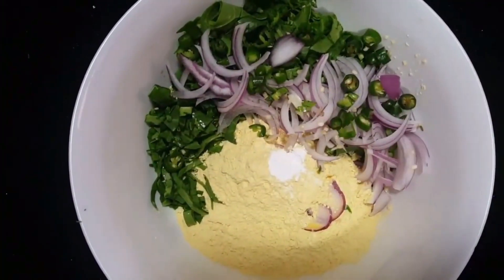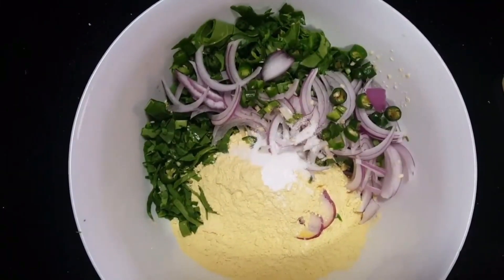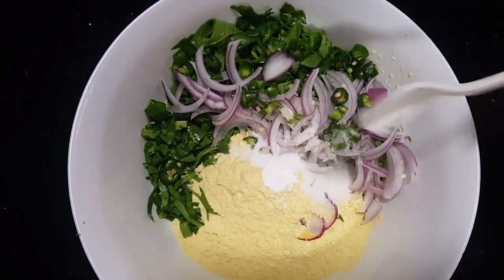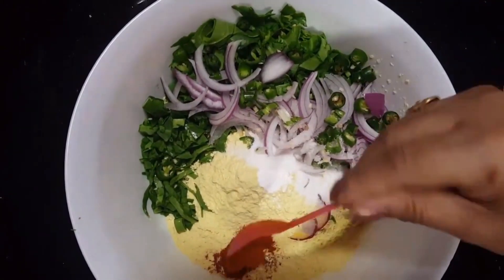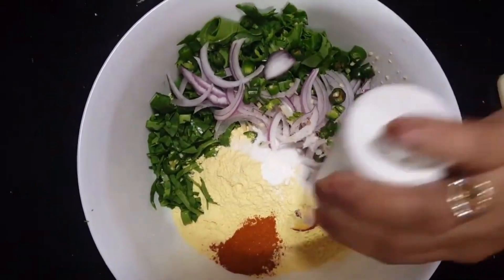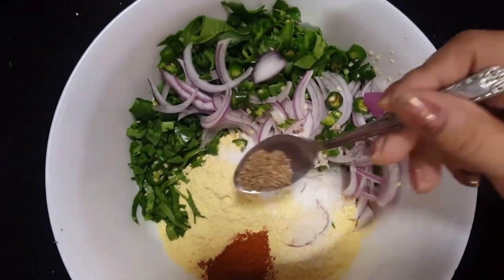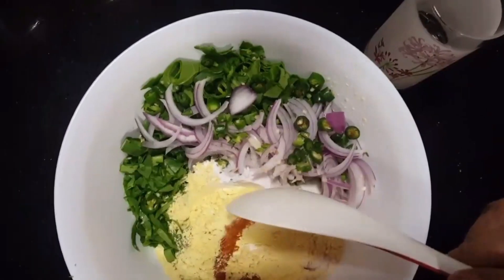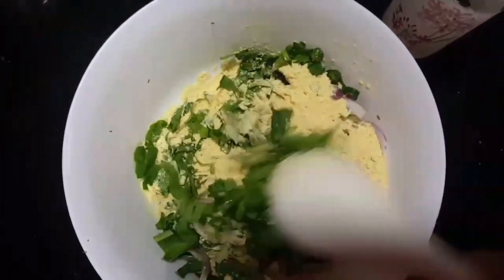Baking powder — a pinch of baking powder. Salt as per your taste. Red chili powder, coriander powder. Asafetida powder — hing powder. And we will add a little ginger. After mixing it well, we will add water.